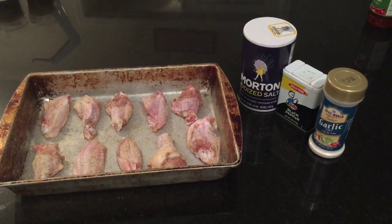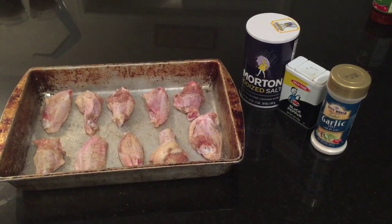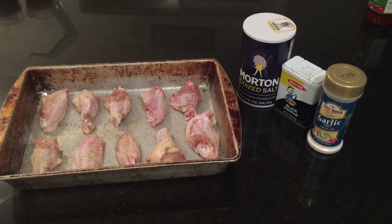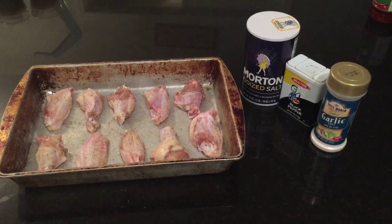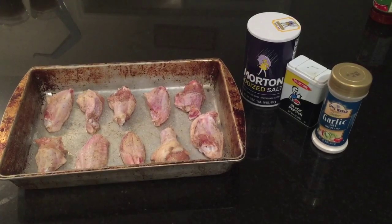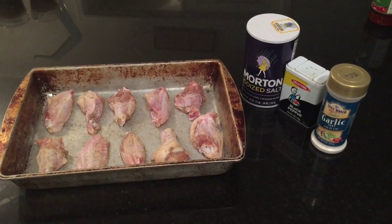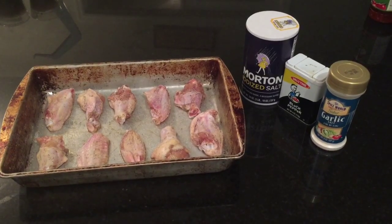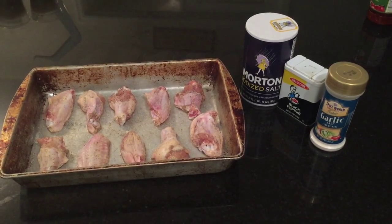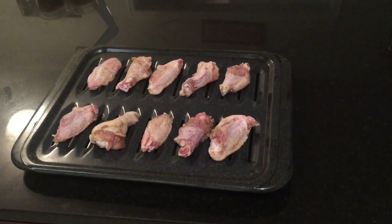Your first step is to clean your chicken however you like to do that — rinse the chicken off and remove any debris. Then you want to season your chicken with salt, pepper, and garlic salt. Remember, the garlic salt was the optional ingredient.